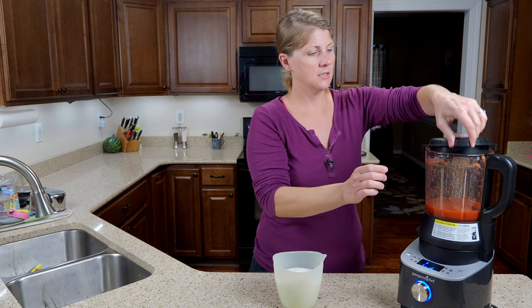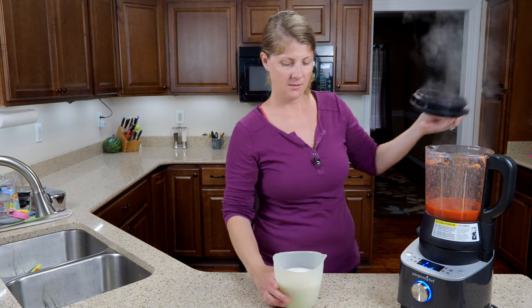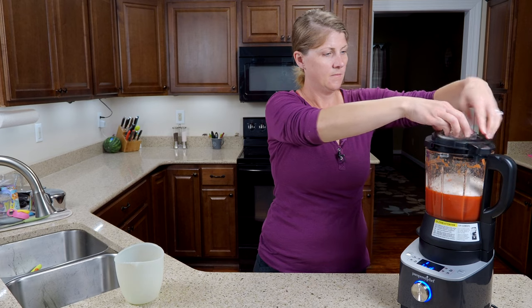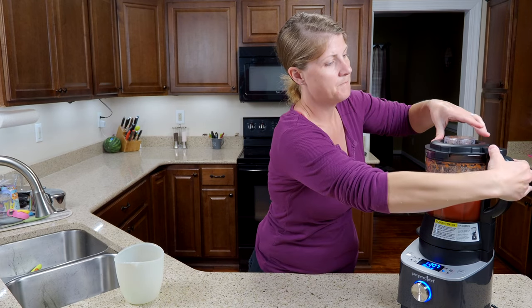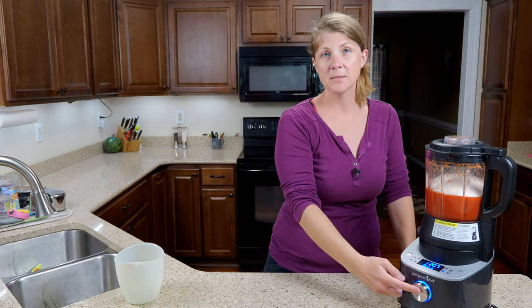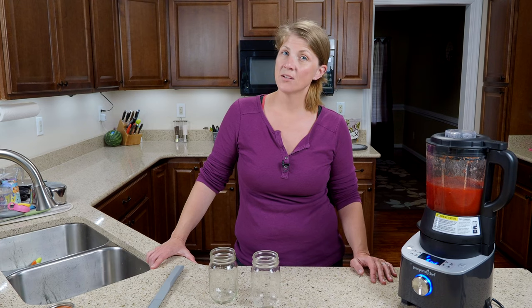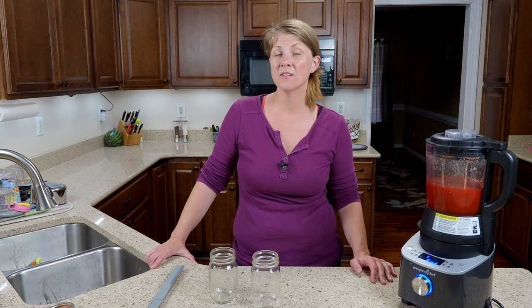Remove the lid, pour the sugar in, put your lid back on, and then press the button to start it up. The jam is all done, so go ahead and pour it out of the blender. You don't want to keep it in there because it will keep cooking and you run the risk of burning it.